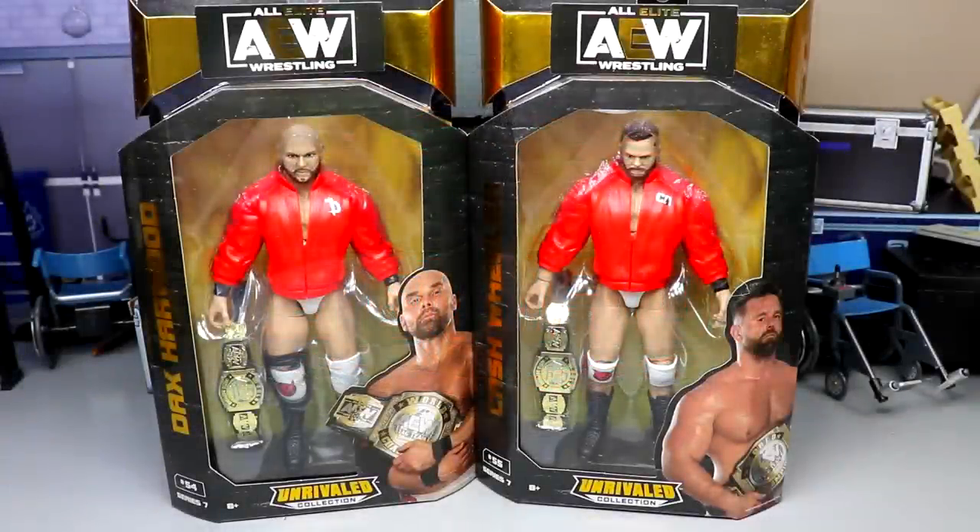Welcome back to another MD Toys video. Today we are finishing up our AEW Unrivaled Collection Series 7 reviews on Dax Harwood and Cash Wheeler — FTR from AEW, formerly known as The Revival. Excited to add these to the tag team division.